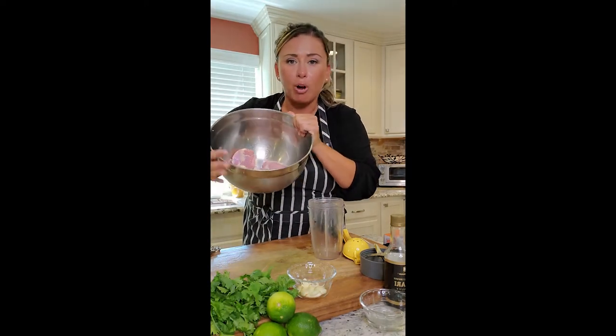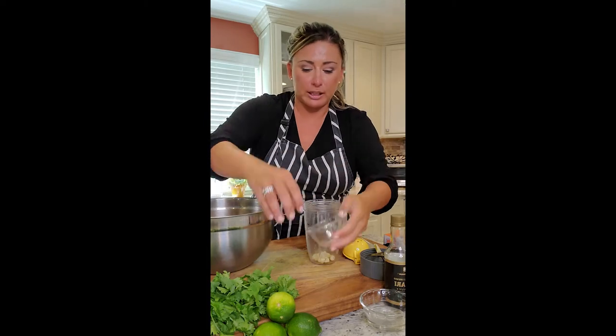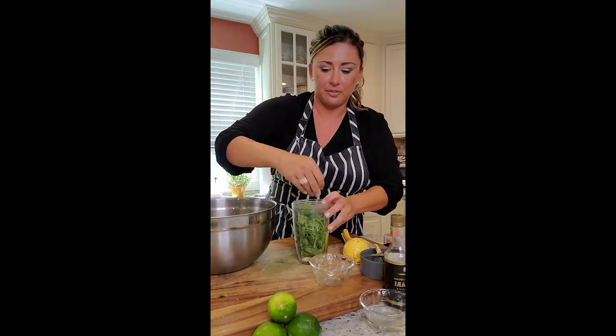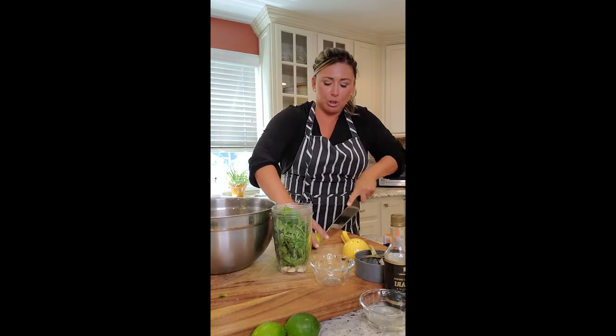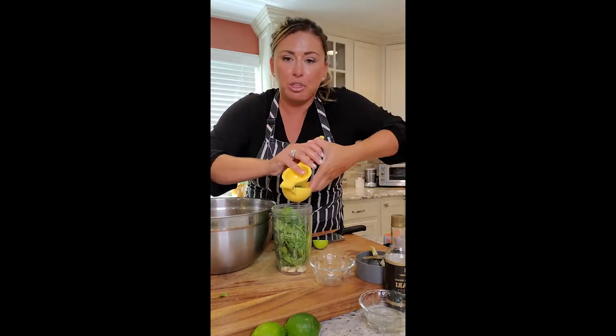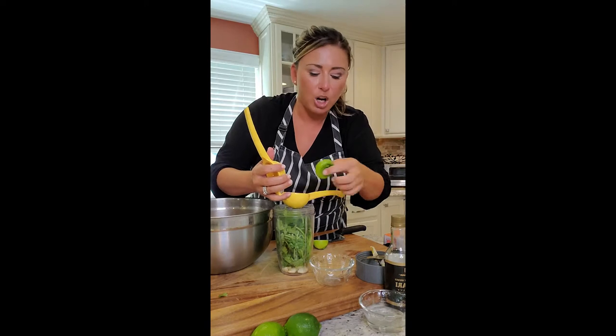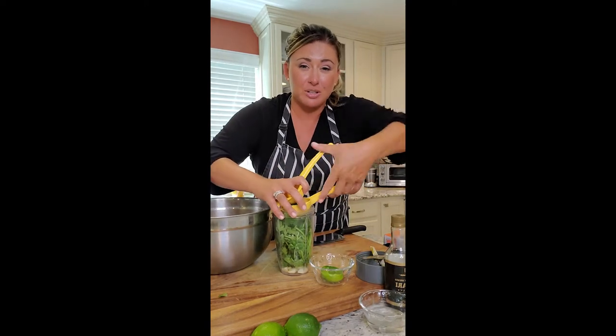All my chicken thighs are in here — I just cleaned them by trimming up the fat. I buy the boneless skinless ones from Costco in a big pack and divide them up in the freezer. Going in: around eight cloves of raw garlic, a huge bunch of washed cilantro — I'm putting the whole thing in — and three limes. Remember to roll your citrus first to get all the flavors out. We're also going to use a quarter cup of soy sauce, then blend it all up.